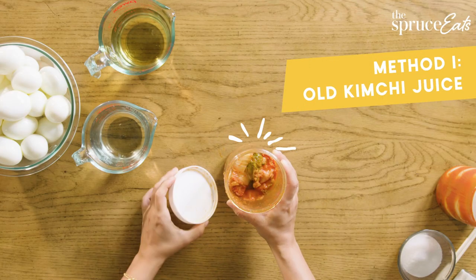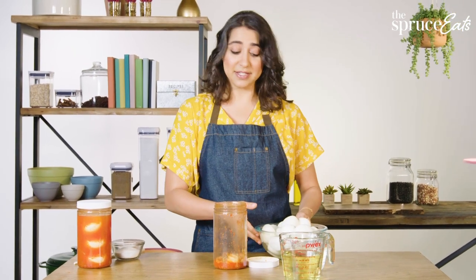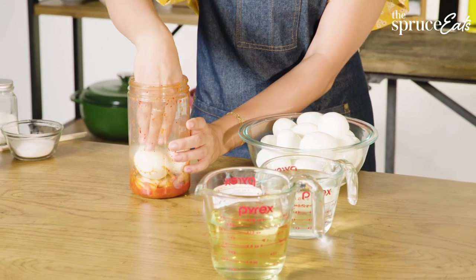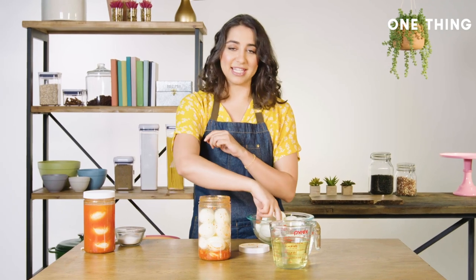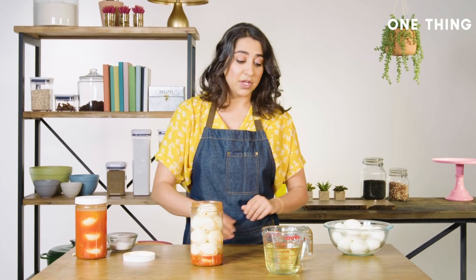Here's where it starts to smell and it only gets better slash worse from here. Take your pre-boiled peeled eggs and just drop the first layer very carefully in the bottom. You don't want to dent them. Load these into the jar until it's pretty much all the way full or until you run out of eggs, whichever happens first. You don't want to crowd them because that will compress the eggs and give them a funny shape. The kimchi alone is not enough to pickle the eggs — they do need to be submerged in order to pickle properly.